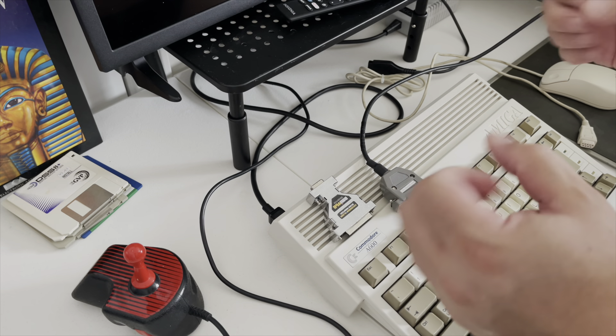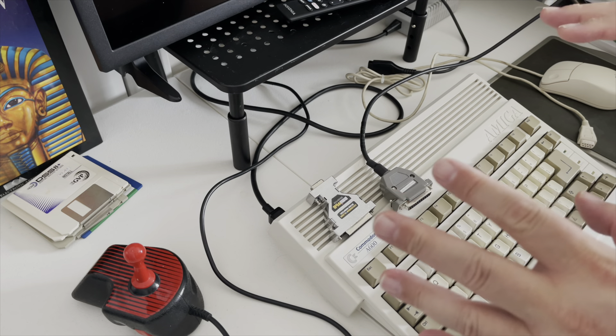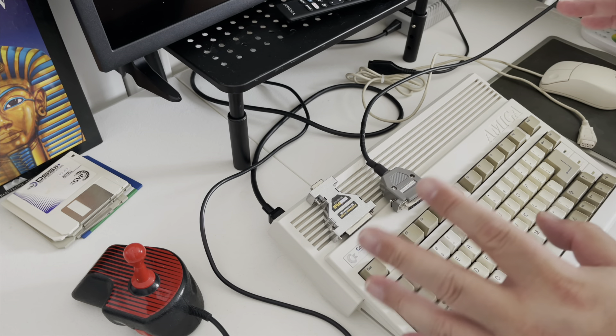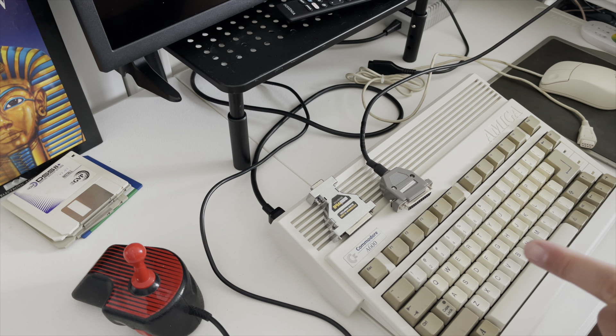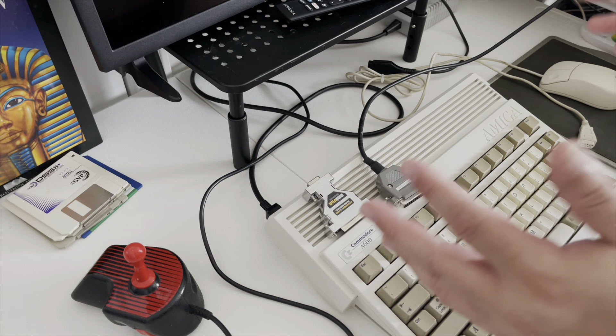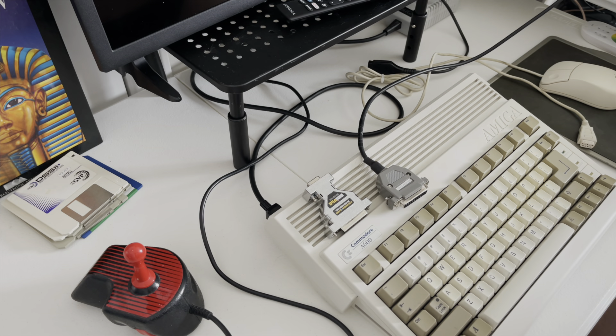Hey there and welcome back to Hold and Modify, YouTube's most poorly produced, underproduced Amiga hands-in-front-of-the-camera channel. Today we are going to once again feature the amazing Amiga 600 — the world's smallest, most underproduced, poorly produced Amiga computer. Okay, that was a little bit of a knock against the 600, wasn't it?